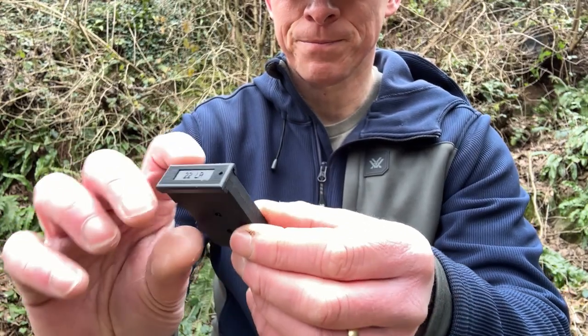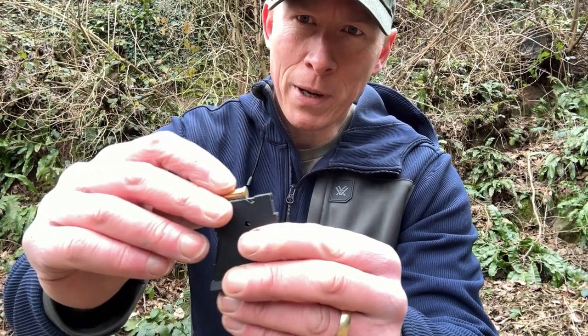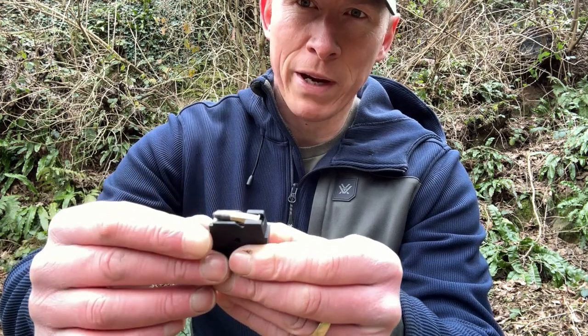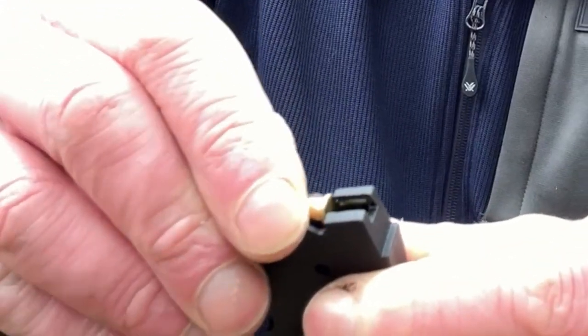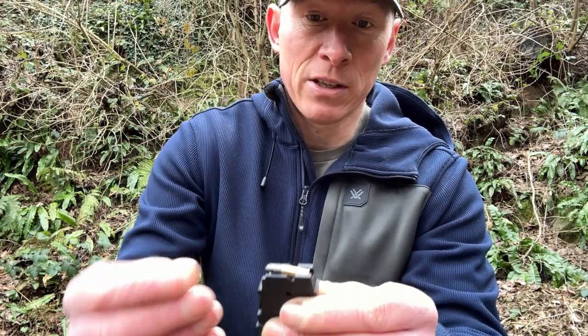The CZ457 Long Range Precision comes with a standard 5-round plastic magazine. To insert rounds into the magazine, you place the round on the top of the feed lips, push down, and then slide the round all the way to the back. To insert the next round, you push down on that round and then slide it all the way back, and you continue that until the magazine is full.